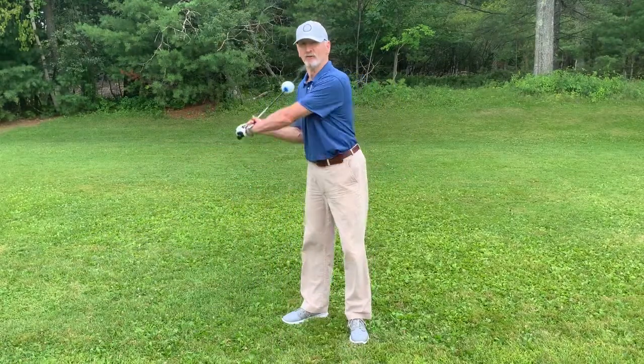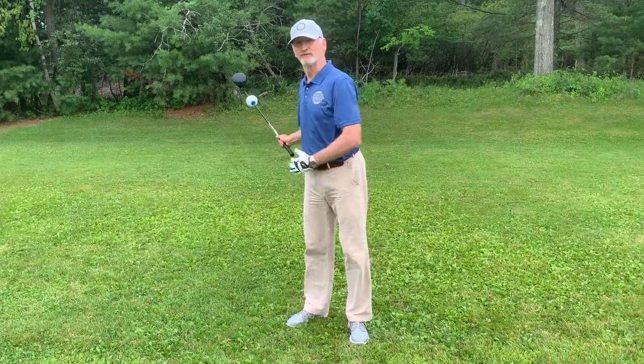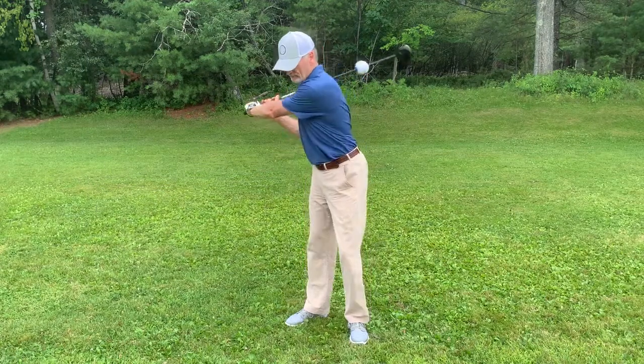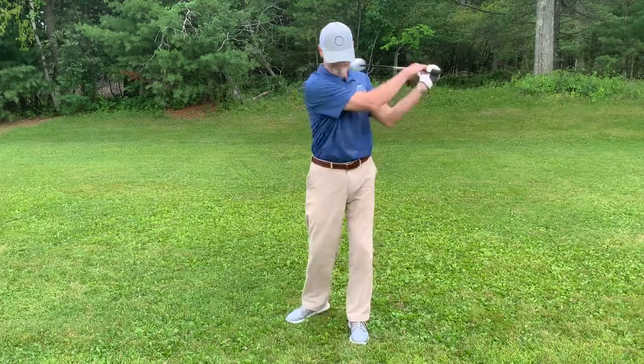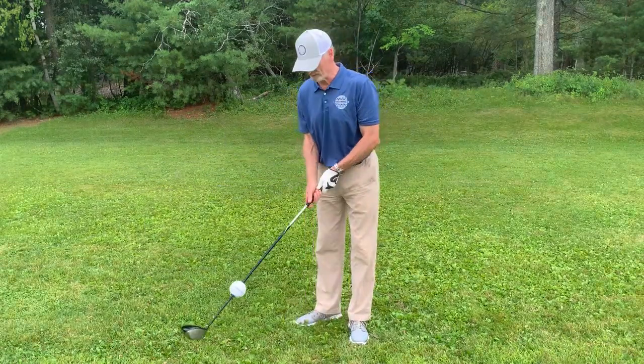All you need to do then is find enough room to start taking some big swings. I start with a baseball-type swing to loosen the hips, lower back, shoulders, and arms. Take some good cuts in both directions, then you can transition into a more typical golf swing.